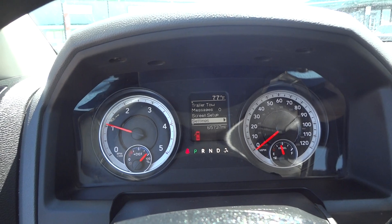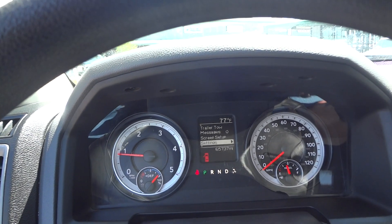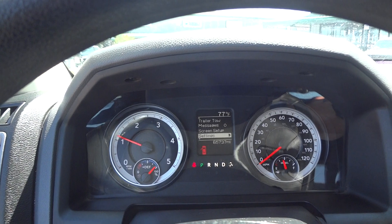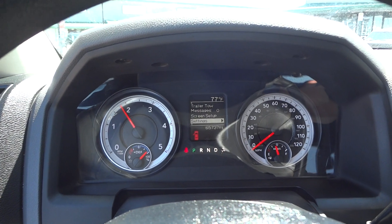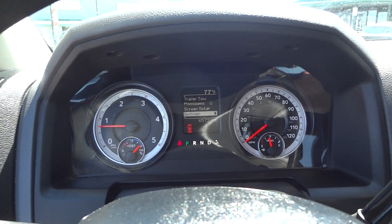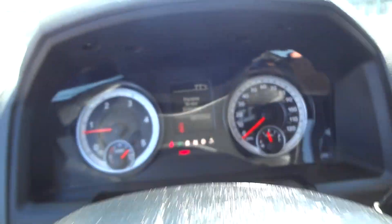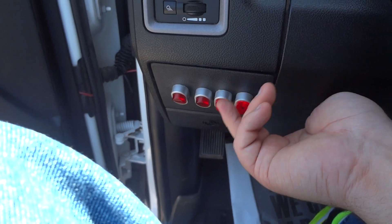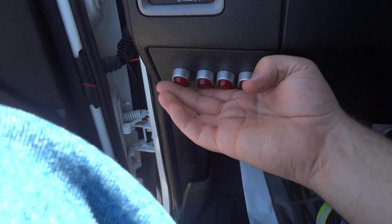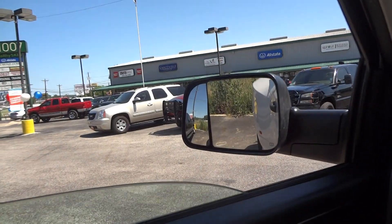Now we'll go ahead and see how it sounds. Very smooth sounding engine. Your parking brake — press it right down here to set; the indicator light shows right up there in the dash, and then pull this lever here to release. There are four auxiliary switches right here — I believe those were for some work lights and marker lights installed on this truck. Let's go ahead and shut the door and roll up the window.